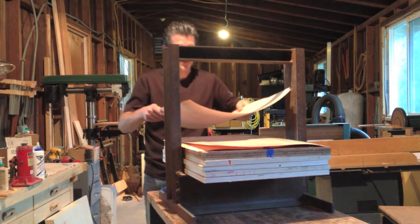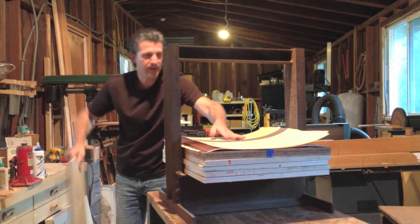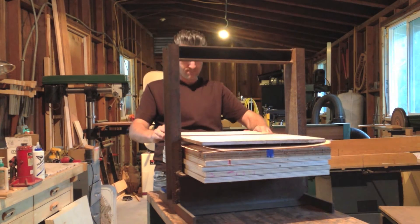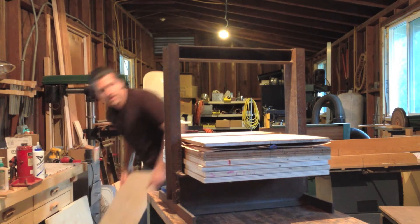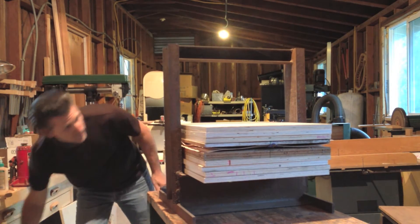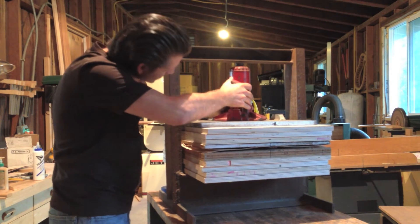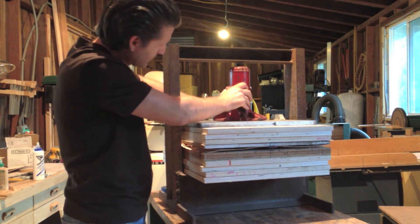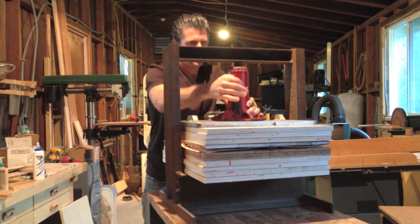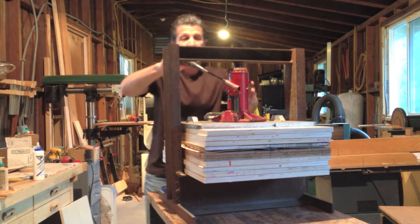And the inside skin — making sure the center lines are lined up, and making sure it's the other side of the mold. Final pressure.